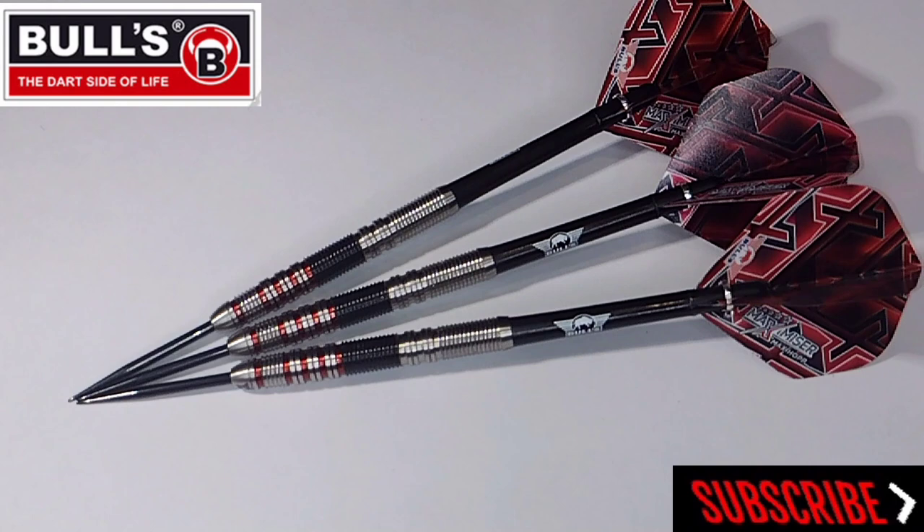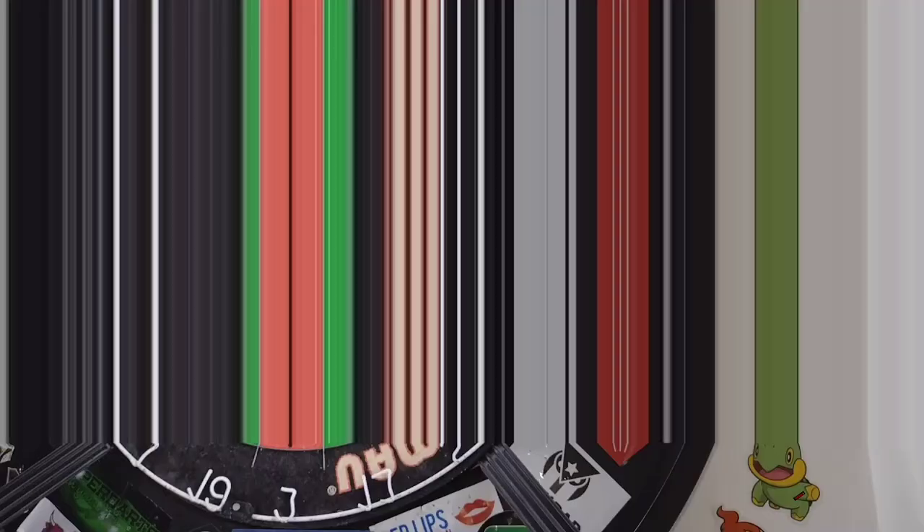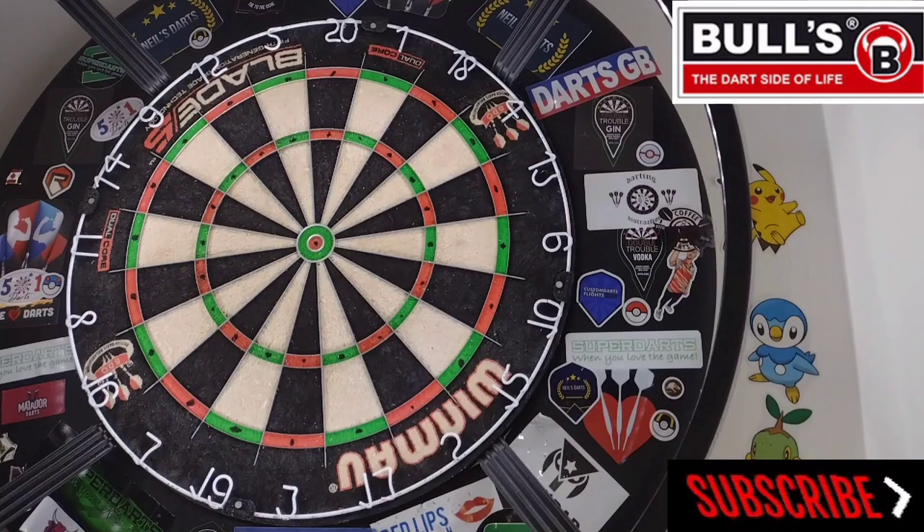I've given you all the necessary information I can on these Bulls Max Hopps, so let's get them over to the board and see how we got on. We've got the Bulls Max Hopp 3.0 — just going to use the supplied setup. I bought some extra flights for them anyway, so let's have a few visits and see how we get on.